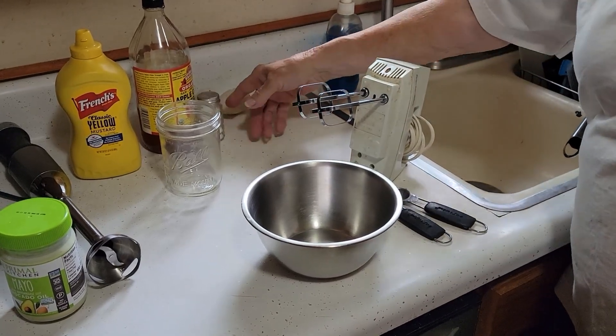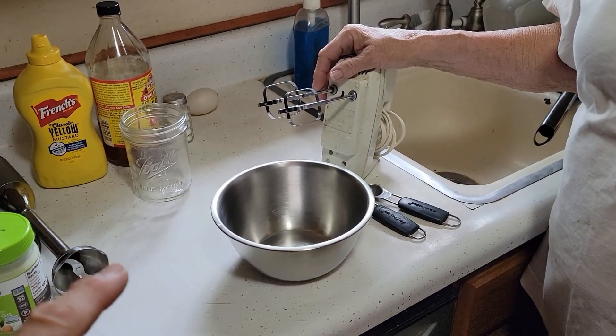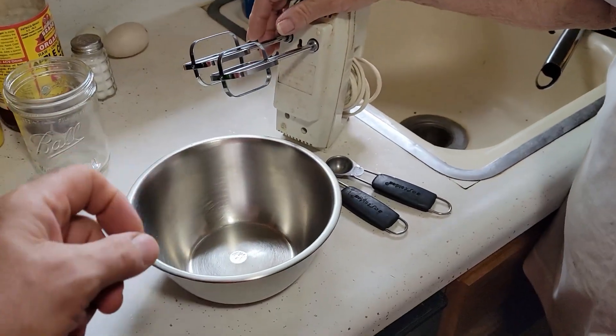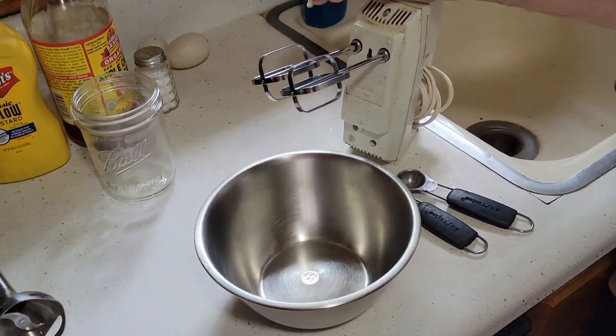How to make mayonnaise. We're going to show you how we used to do it. We stopped making mayonnaise because it was difficult — we'd put the ingredients in a bowl, use one of these little hand mixers, mix it all up, and slowly pour the oil in. It just took a long time and didn't really work out.